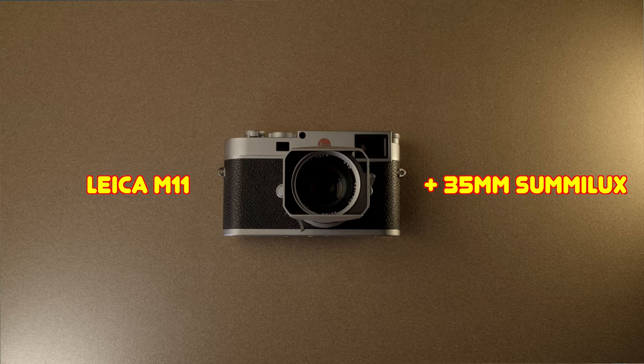Hi, welcome back. Today I wanted to talk about what's in my camera bag and how I use it on a wedding day. To start, I have my Leica M11. Attached to it is my 35mm Sumilux, that's a 1.4 lens. This is basically with me all day. Having this with me on a wedding day is just essential.